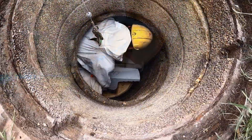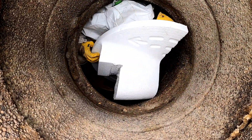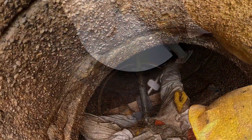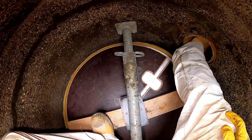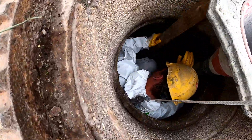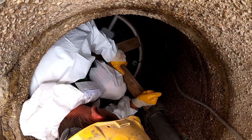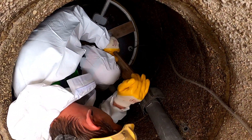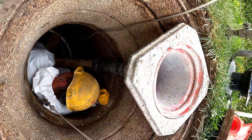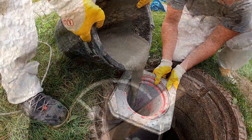To stabilize and protect the Bridal Flex Liner against buoyancy during backfilling, a polystyrene negative on which the Flex Liner was produced is inserted. The annular gap between the old manhole and the Liner is monolithically backfilled with flowable, self-leveling and shrink-free mortar.